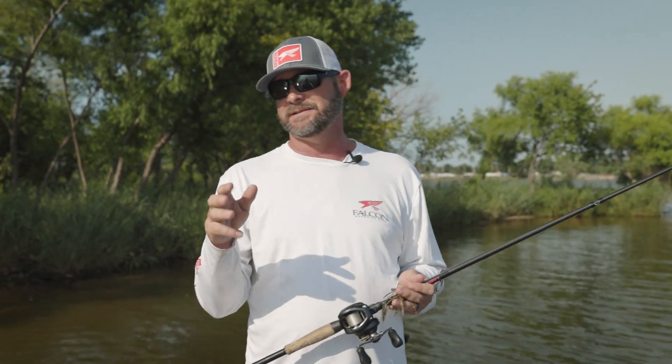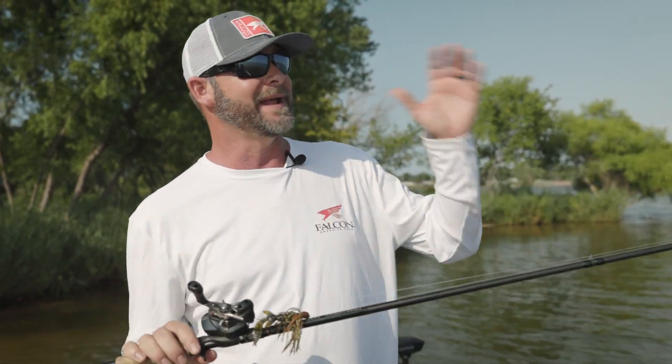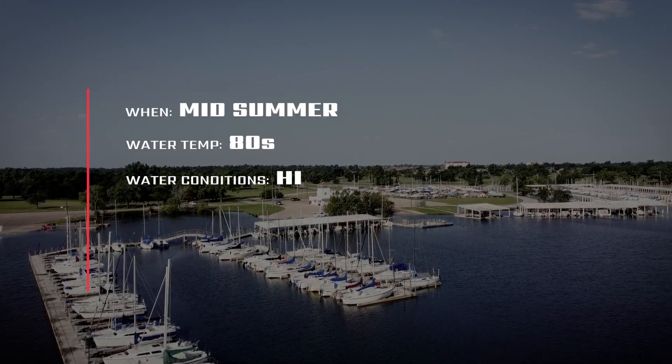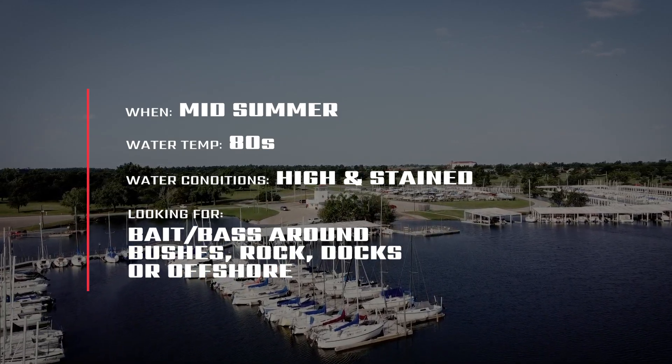Hey guys, Bradley Hallman here. Welcome back to Falcon Rod channel. I told you guys we were going to have some videos coming at you, and we have. This is my third one, and I know Jason's done three or four. We've got a lot of guys making videos and content for you. We really appreciate y'all being here. Today we are in downtown Oklahoma City, right in the heart of OKC. It is middle July and today is going to be all about the jig.